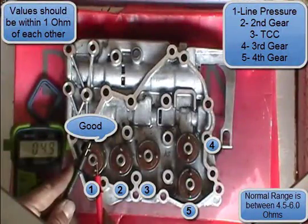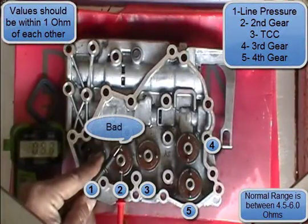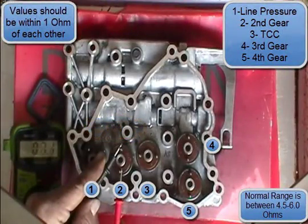As you can see, this one is good. Normal operation is 4.5 to 5 ohms. This next one is not within spec — it's not within one ohm of the other one, so this one is bad.